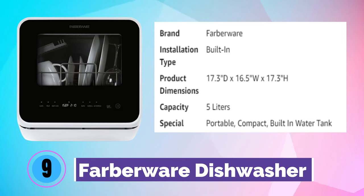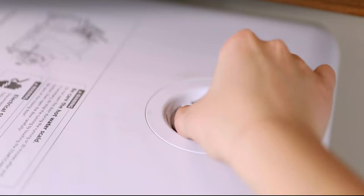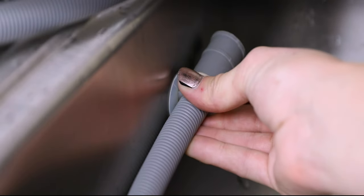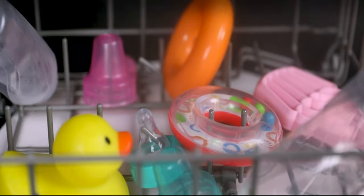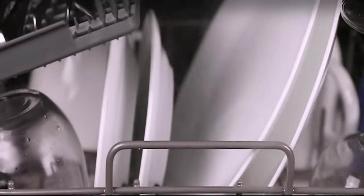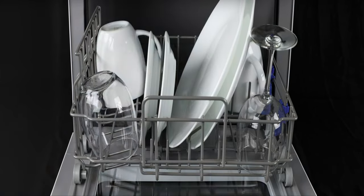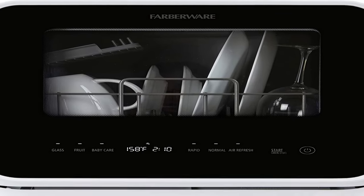Number 9. Farberware Dishwasher. The Farberware Dishwasher delivers full-size dishwasher cleaning in a countertop-sized compact unit that offers five wash programs — normal, rapid, fruit wash, baby care, and glass. Lower and upper spray arms give dishes a streak-free deep cleaning, can fit up to 12 inches on the dishwasher, and has a five-liter built-in water tank. A fruit basket is included so fruits and vegetables can be cleaned and served directly from the dishwasher. This dishwasher gives you the choice to fill the built-in tank so you don't need a water hookup. The rapid cycle lets you get items clean in only 40 minutes, and when done, automatic air circulation helps dry dishes. A water hose is included for a direct water hookup to kitchen faucet.